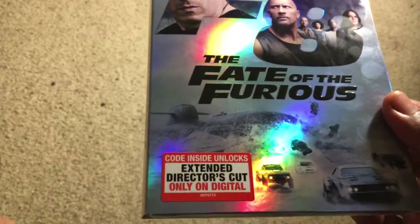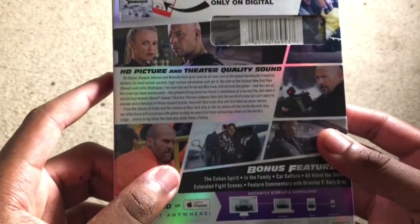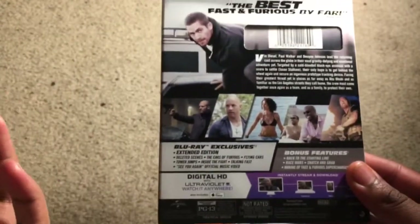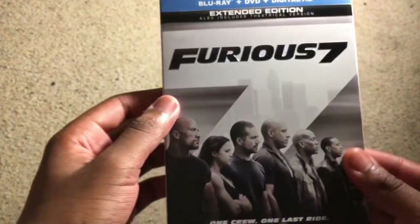I don't get that — I don't know why, maybe it's just Universal or whatever. As you can see on the back, it says use your code inside to unlock extended edition only on digital, HD picture and theater quality. I actually have one other Fast and Furious movie which is Furious 7, also with an extended cut. Like most of these Fast and Furious movies, the extended cut is usually not much more — just a couple of extra scenes.